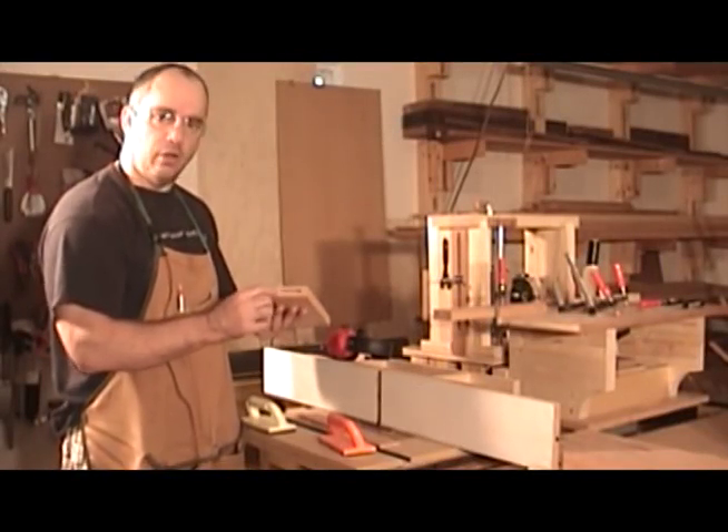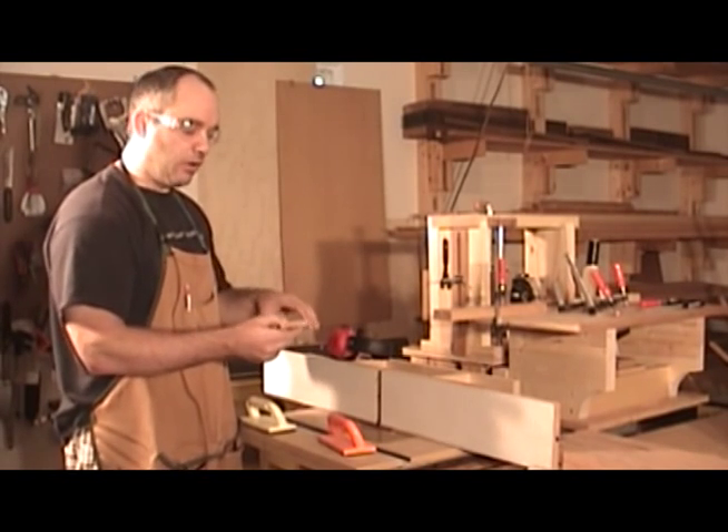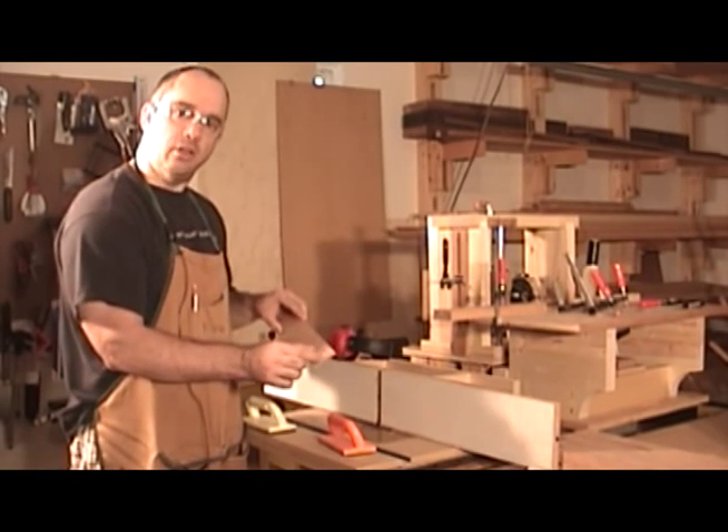Because I'm using loose tenon joinery, I need to make my own tenon stock. And to do that, I'm using some scrap cherry that I've already milled to width and thickness. All I need to do now is round over the corners with an eighth-inch radius roundover bit and cut them to length.